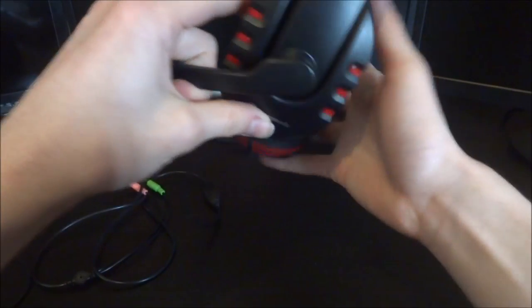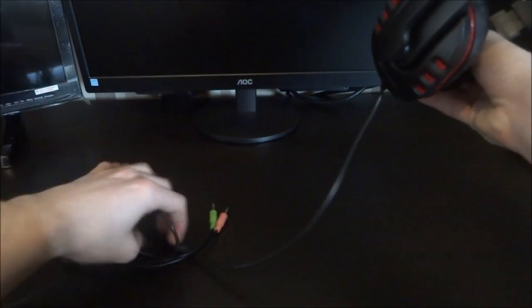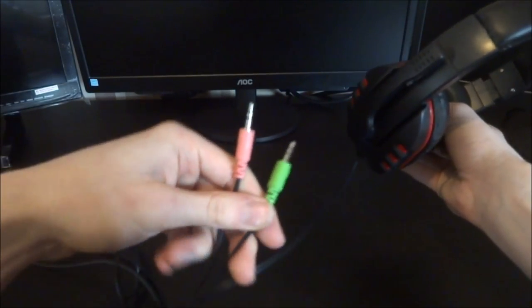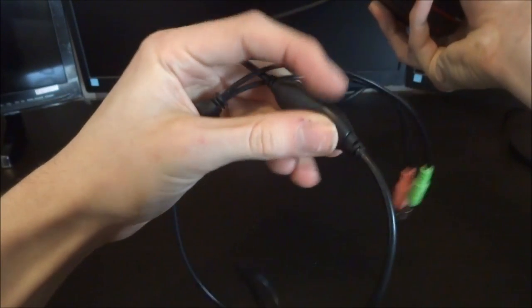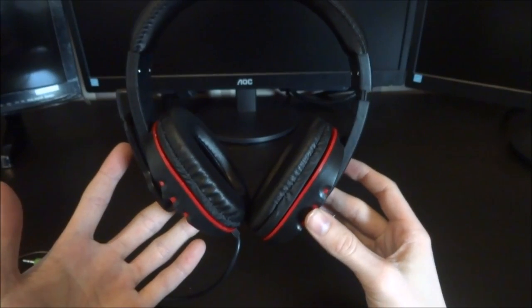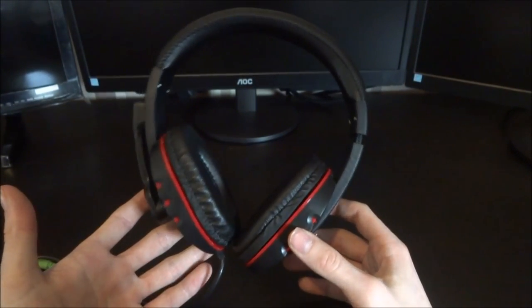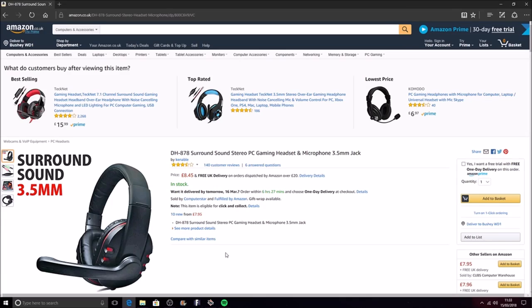For me it just looks a bit too small, but then again a lot of people do like small headsets. It comes with a standard mic and headphone jack, and it has a volume up and down on the side. That's it really, so I'm just going to hop onto my PC and give you guys a little audio test.